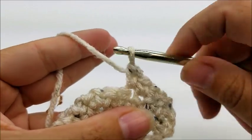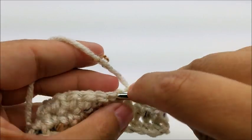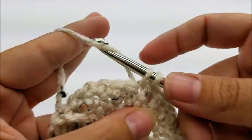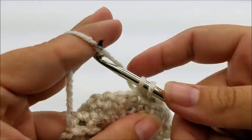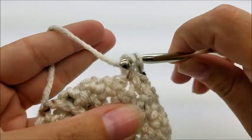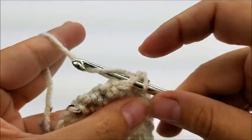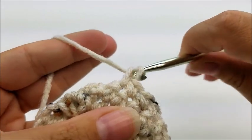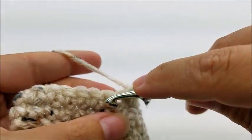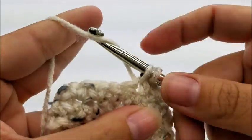We're just going to keep repeating row two until we have 26 rows. You should always have 56 stitches at the end of every row. Just rows of single crochet. When I get to row 26 I will meet back up with you and we'll start from there.